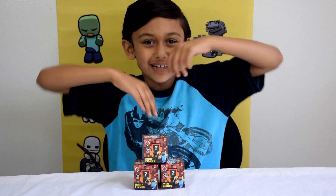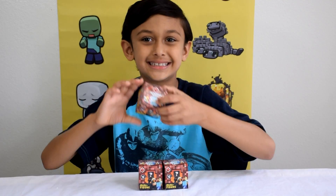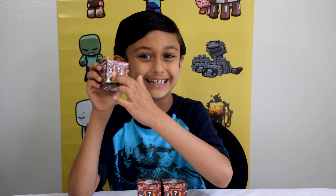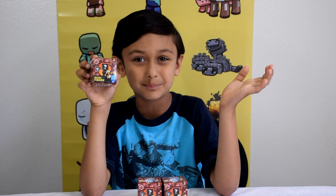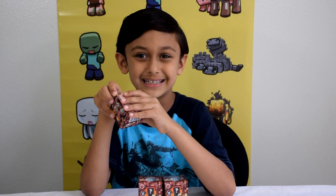Guess what I found? I found Minecraft minifigures from series 3. The series name is Nether Racks. There are 12 Minecraft minifigures to collect in all. In one box it includes one Minecraft minifigure, but you don't know which one you get until you open it up. Let's open this up to see which Minecraft minifigure I got in this box.